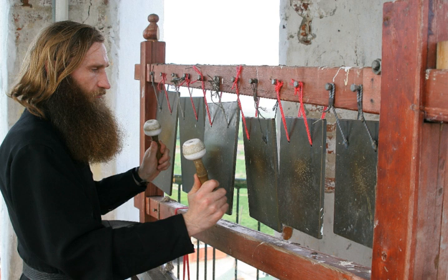The simantron is sounded every midnight for night offices and matins; this is done by the candle lighter (candelaptus). The simantra are usually suspended by chains from a peg in the proaulion, or perhaps outside the refectory door, or on a tree in the courtyard.